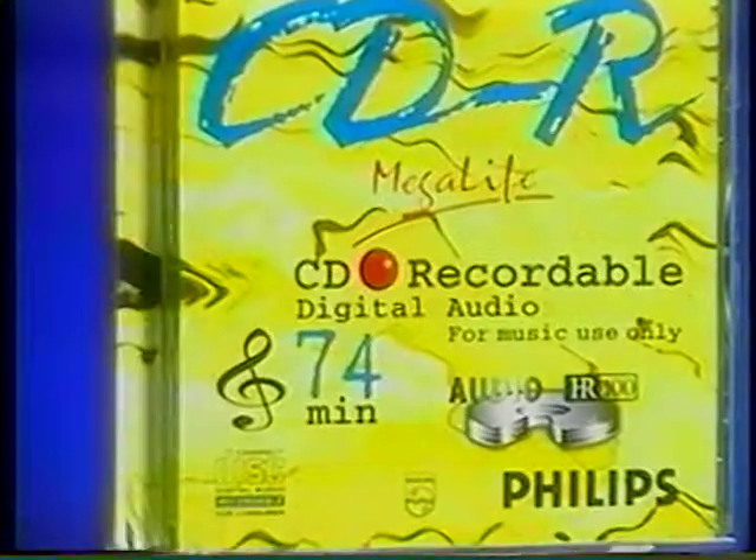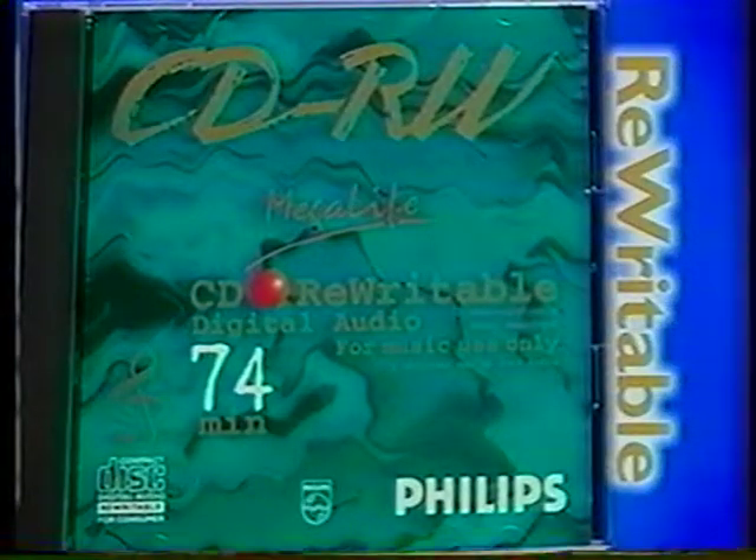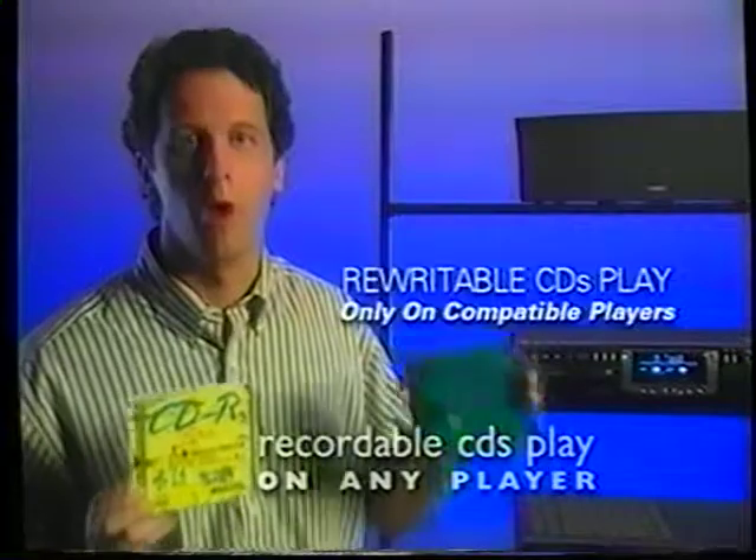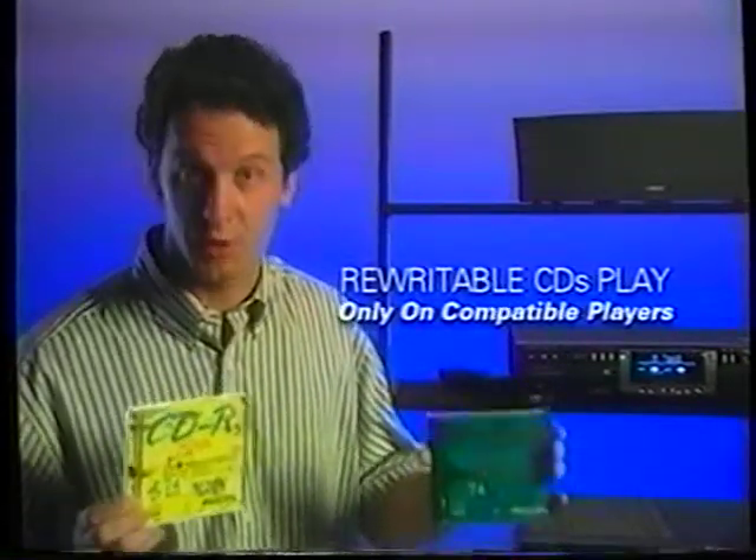You'll see digital audio on two types of blank CDs: recordable, which you can record on only once, and rewritable, which you can erase and record over as many times as you want. Recordable CDs will play on any CD player. Rewritable CDs will only play on rewritable-compatible players, but soon all new Philips CD players will play them.